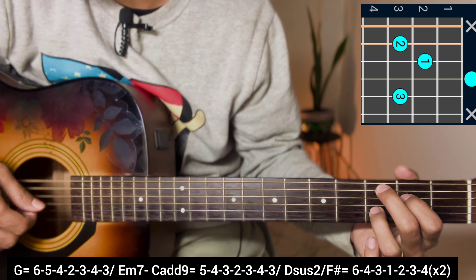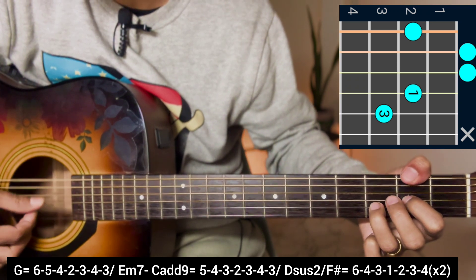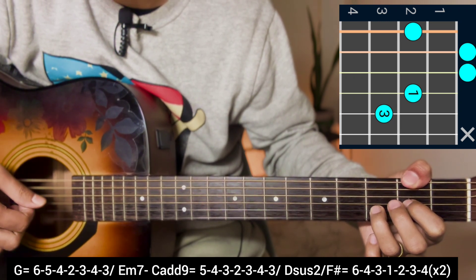Then C add 9 chord - plucking 4, 3, 2, 3, 4, 3. Then D6/2 chord with your thumb on the same string at the second fret. D6/2 over F sharp, plucking pattern is 6, 4, 3, 1, 2, 3, 4.